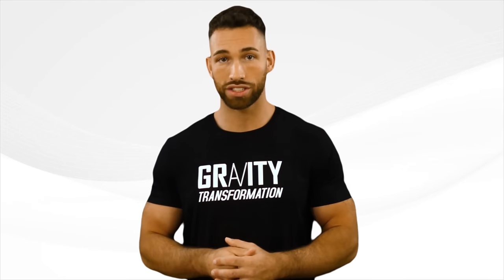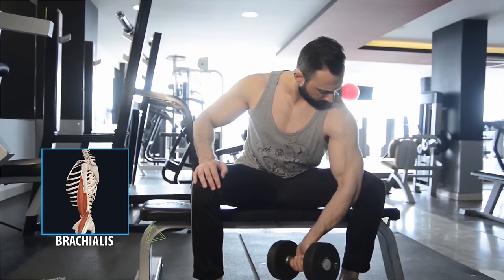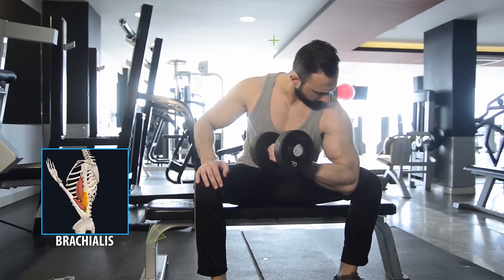You can also use the concentration curl to very effectively target the brachialis by performing the curls with a neutral hand position and aiming to bring the dumbbell up to your opposite pec.